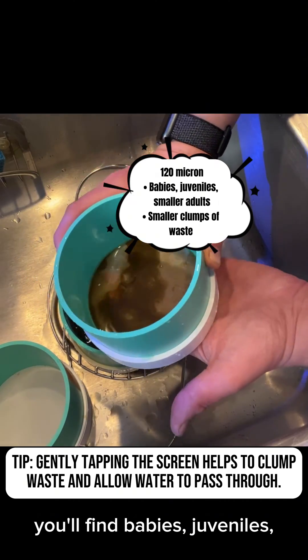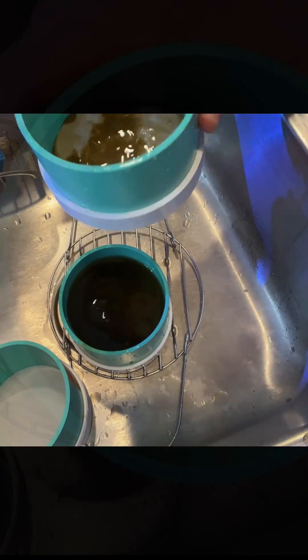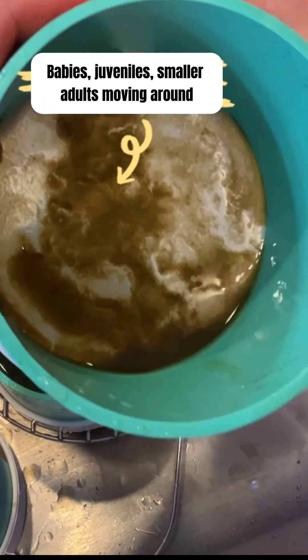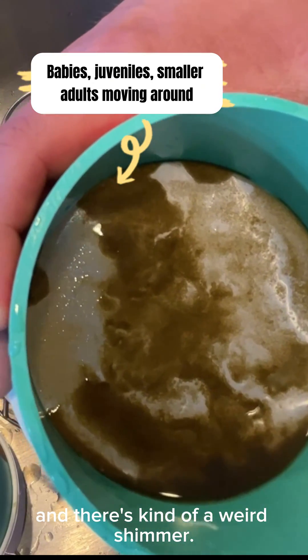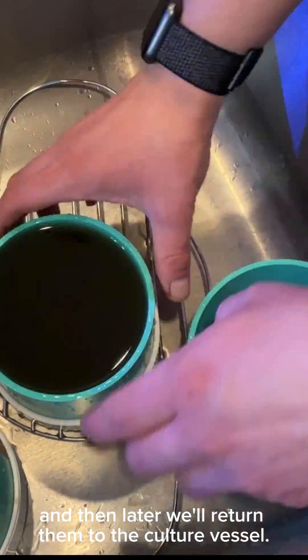In the 120-micron sieve, you'll find babies, juveniles, smaller adults, and small clumps of waste. You can see them moving around, and there's kind of a weird shimmer. Rinse these the best you can, and then later we'll return them to the culture vessel.